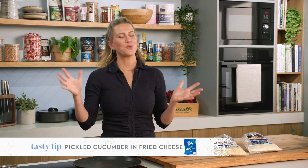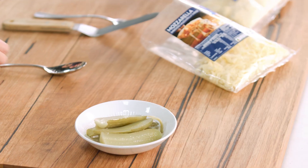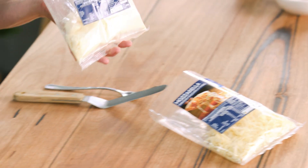One of the world's greatest combinations would have to be pickles and cheese. So why not wrap a pickle in some melted gooey cheese? Genius — and it's trending at the moment. So I'm going to show you how to make this fantastic little appetizer.